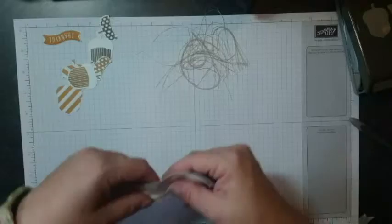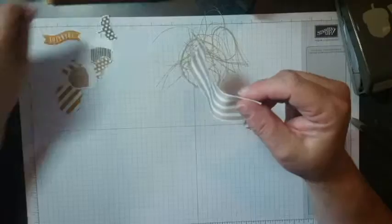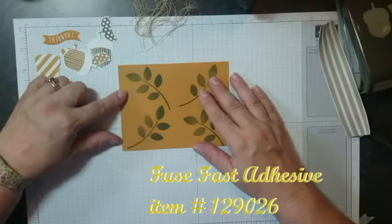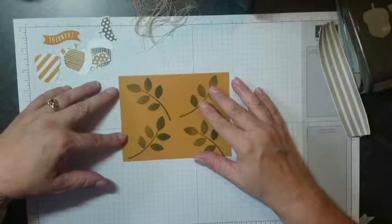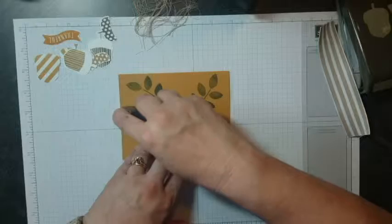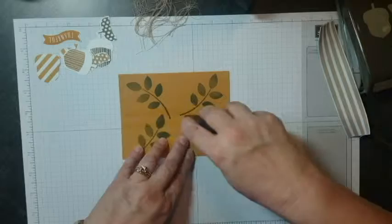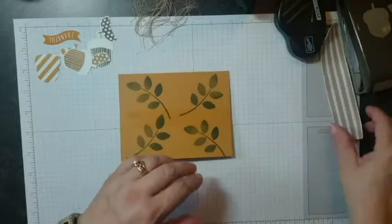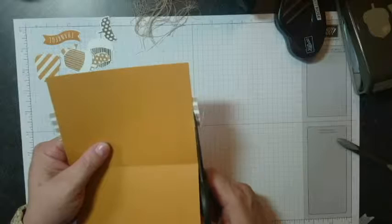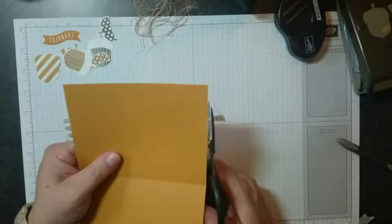Now we have everything we need to assemble our card. I've got the Crumb Cake striped grosgrain ribbon here, and I'm using my Fast Fuse because I find ribbon sticks down better with it. I'm lining it up on my grid paper so I can see it's about halfway across, and I'll run my adhesive along there — just about to the middle of my card. Remember with your Fast Fuse, give it a check mark so it comes off super easy. I'll lay my ribbon down, give it a press, and trim the edges.